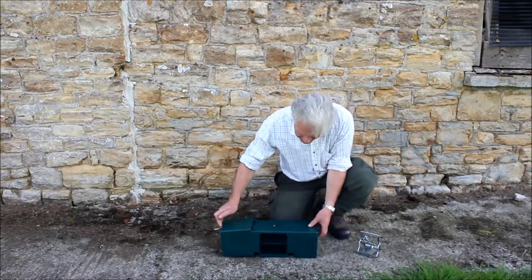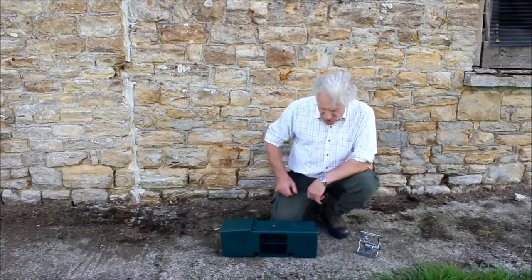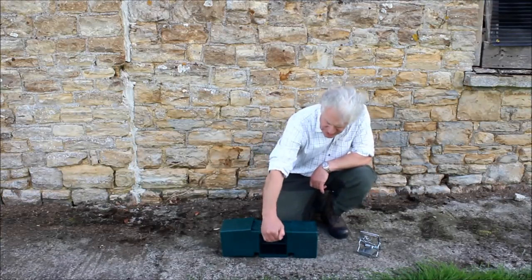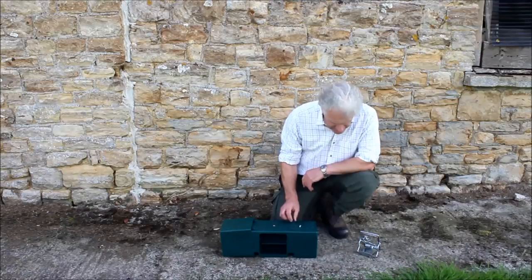We pull that back. Now, normally vermin trap boxes you go in from the top, but we didn't like that idea — we went in from the side. You'll see from a safety point of view in a minute that when we place the trap in from the side, we don't get our fingers anywhere near the mechanism.